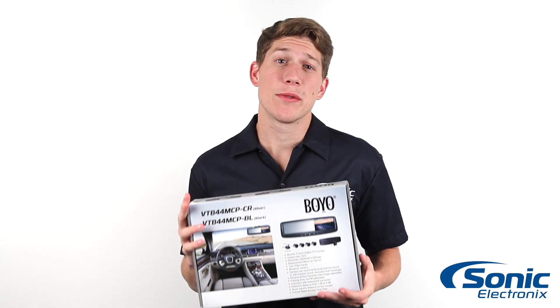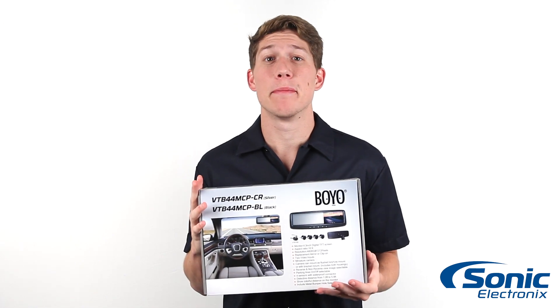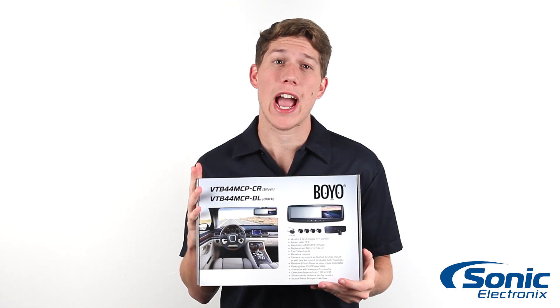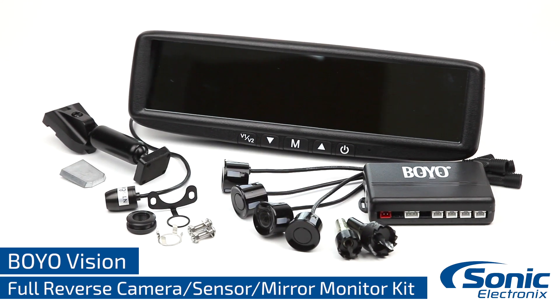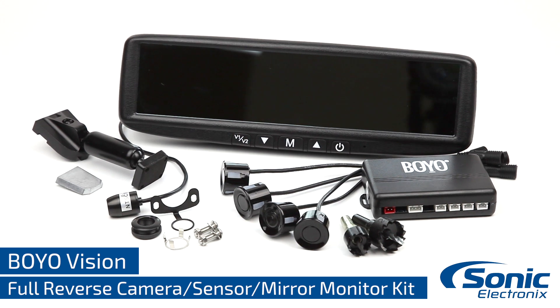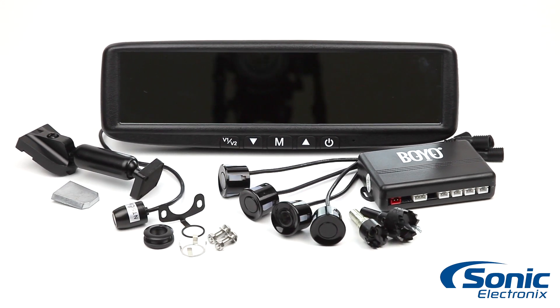Hey guys, I'm Jason with Sonic Electronics here with the Boyovision VTB44MCP. This monitoring system takes the guesswork out of viewing your blind spots. This Boyovision system comes with a rear view mirror monitor, rear view camera, and a four sensor array for your car's rear bumper.